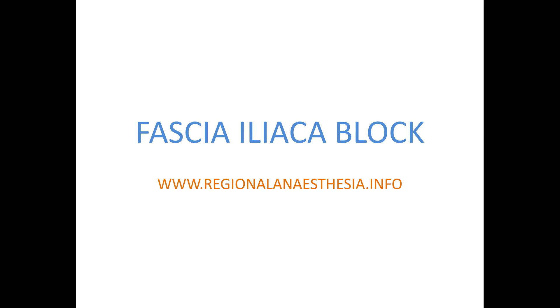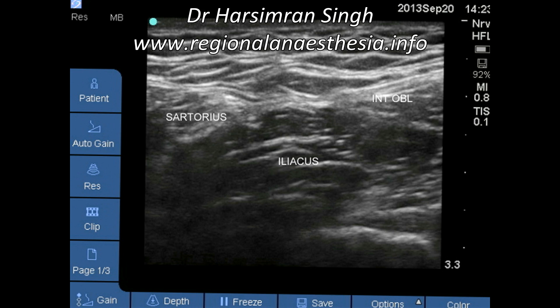This is how to do the fascia iliaca block by recognizing the R glass pattern, which is formed by sartorius, internal oblique, and the iliacus muscle. To recognize this R glass, start with your probe placed at the anterior superior iliac spine, pointing midway between the umbilicus and the xiphisternum, and slide your probe medially along the inguinal ligament until you recognize this pattern.